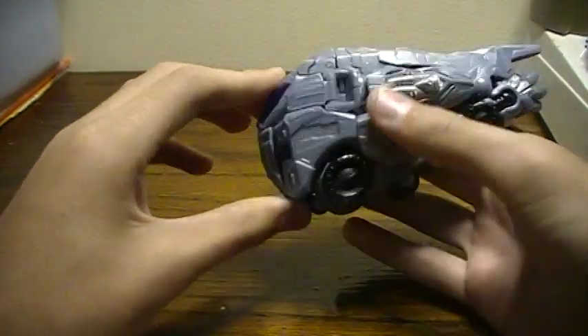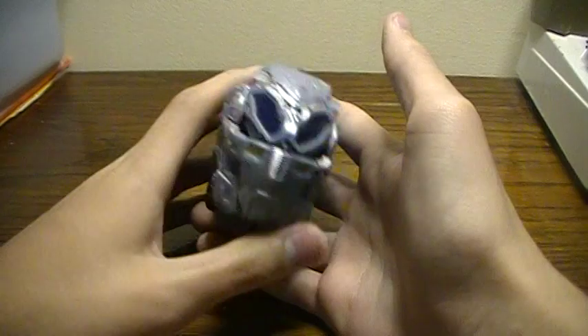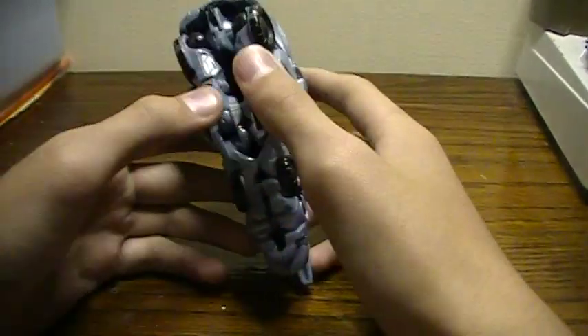Now, this figure is very nice overall — with its crushing, with its transforming, and with its appearance in my stop motion that you will see on my channel.